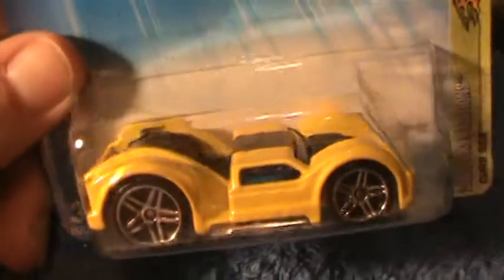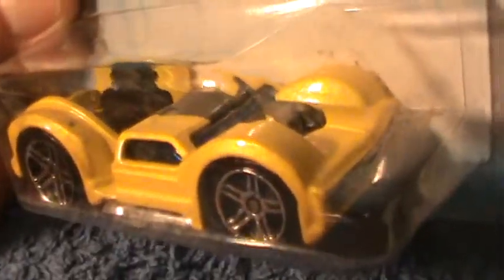There's the box. Look at it quick, because I ain't going to film it for long, because I'd rather do the car.